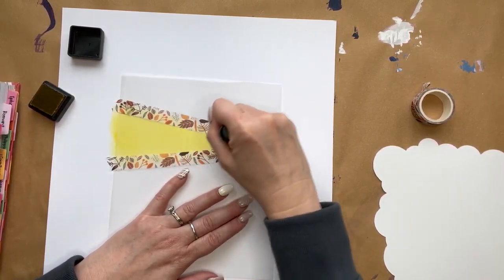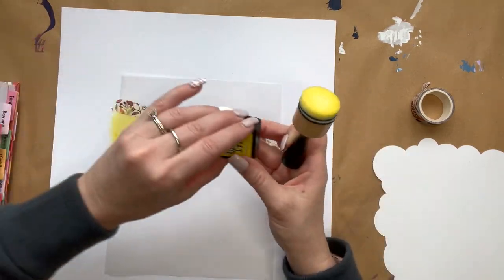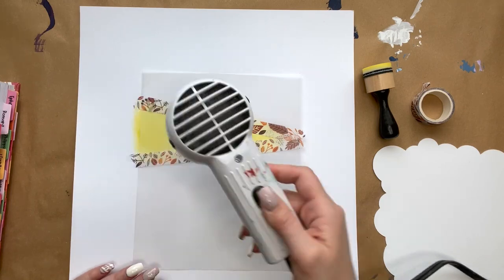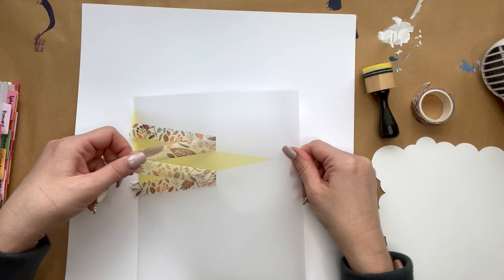When this is done, we'll give it a minute and either blast it with our heat tool or just let it sit until we know it's dry. And then when we know it's dry, we will carefully pull off the washi tape.